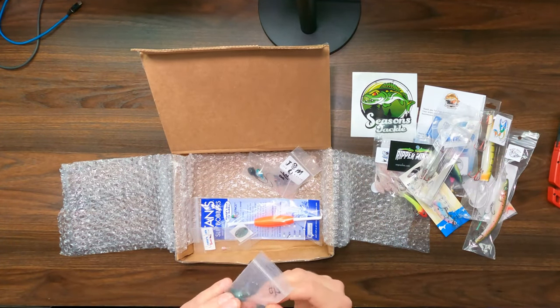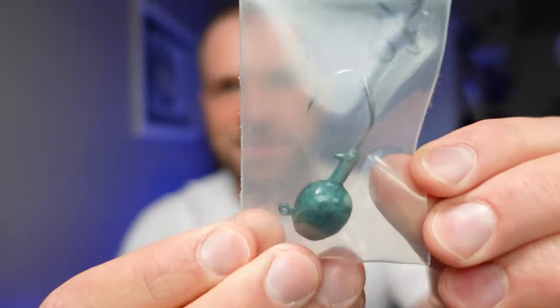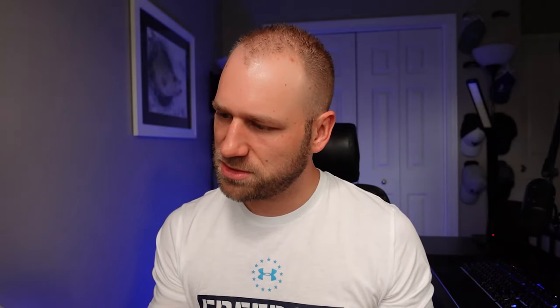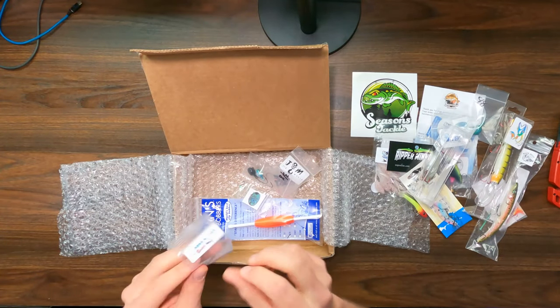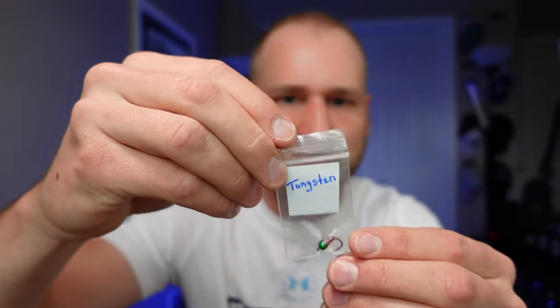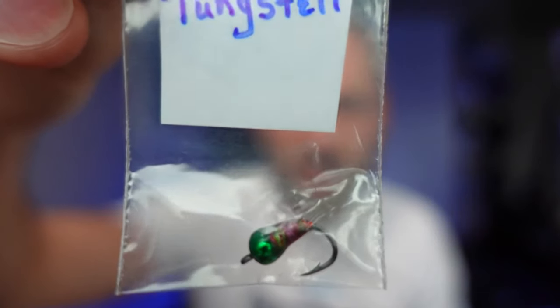We've got a jig head — I'll show you guys this one out on the water, but it doesn't do justice inside of the bag. It's really nicely painted. Jared's Jigs 5mm. You guys know me — I'm a diehard ice fisherman, so I get excited about these baits that I can use for ice fishing as well. And here's another Northern Lights tungsten. Super excited to use this guy.